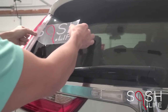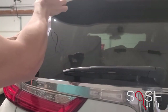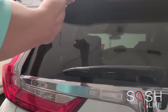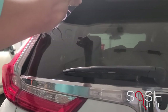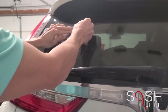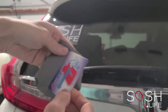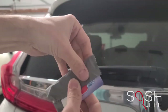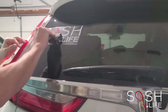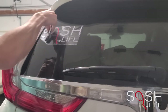Apply the sticker slowly from one side to the next. Next, you can wrap your gift card, credit card, or rewards card, or any other flexible rigid item you have, in the soft cloth and apply light pressure from one side to the other, removing any air bubbles that may have been trapped.